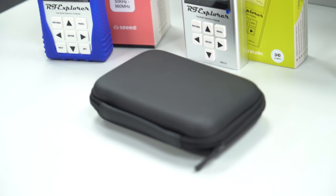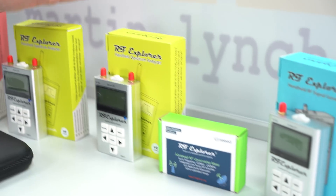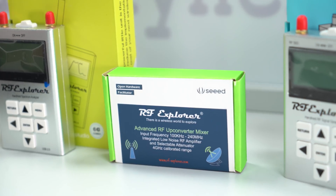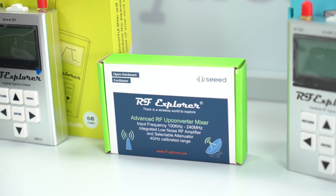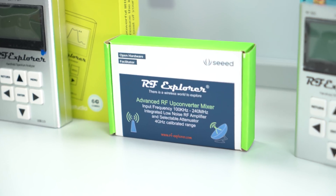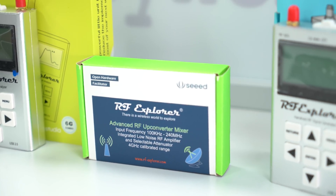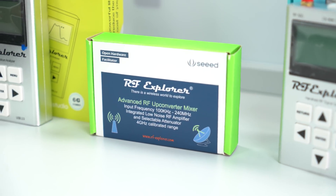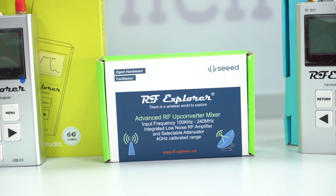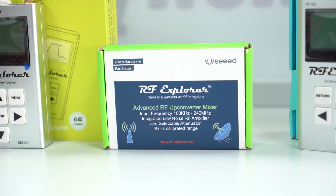Maybe you've already got one of the standard RF Explorer — either the 3G or the 6G — and you want to start playing down in the HF range. Well then you need the up converter. It's a little board that goes with the RF Explorer and means you can start doing stuff down at HF without having to buy an entirely new RF Explorer. A nice little addition.